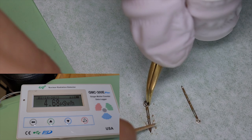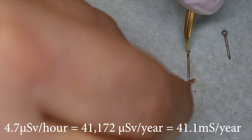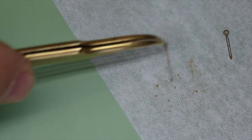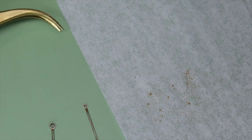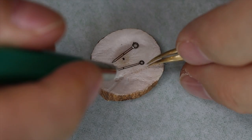Looking back at the initial reading, that was about 4.7 microsieverts per hour. That translates into 41,102 microsieverts per year, or 41.1 millisieverts per year. We're going to see shortly how much of that was in these hands that we just took the lume out of. We're going to gently fold the paper and throw it away, along with the finger cots and the toothpick I used — we're not going to use that toothpick for toothpicking again. We're also going to gently brush off the rust on these hands and re-lume them — not with radium.